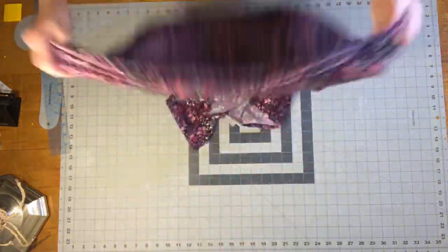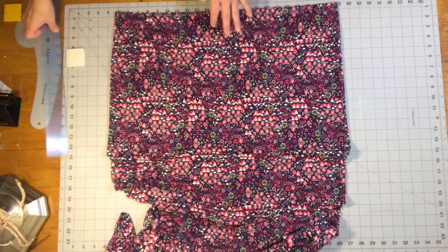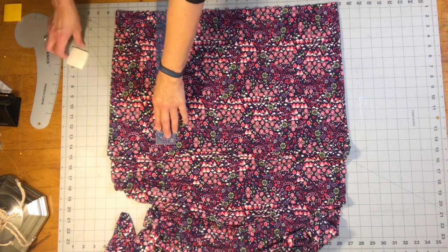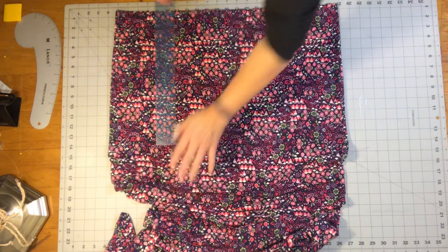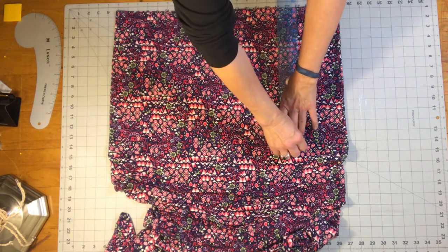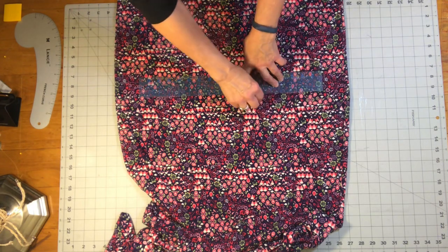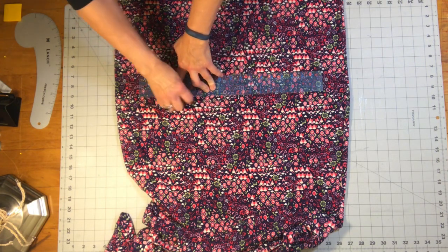This is a really easy alteration. Now if you need to take in the sides, you'll want to do that before this alteration. Take in the sides, make it look the way you want it to look, and then come back and do this — because you might want to take the slimming alteration down into the hem, and it will be a lot easier if you do that first.